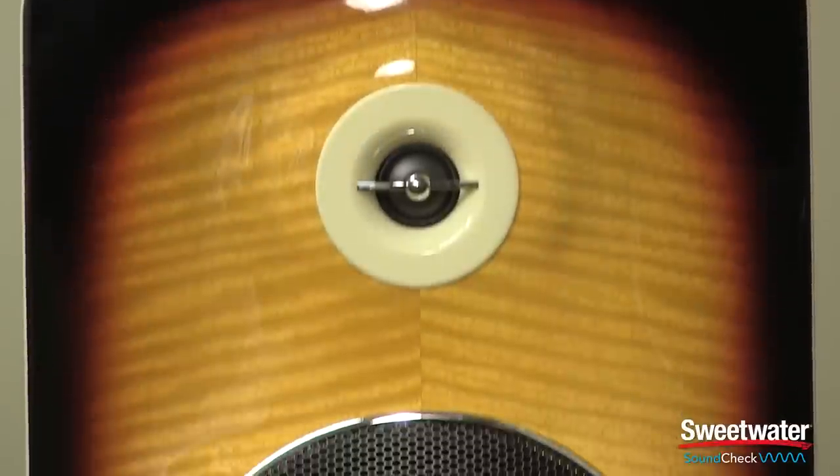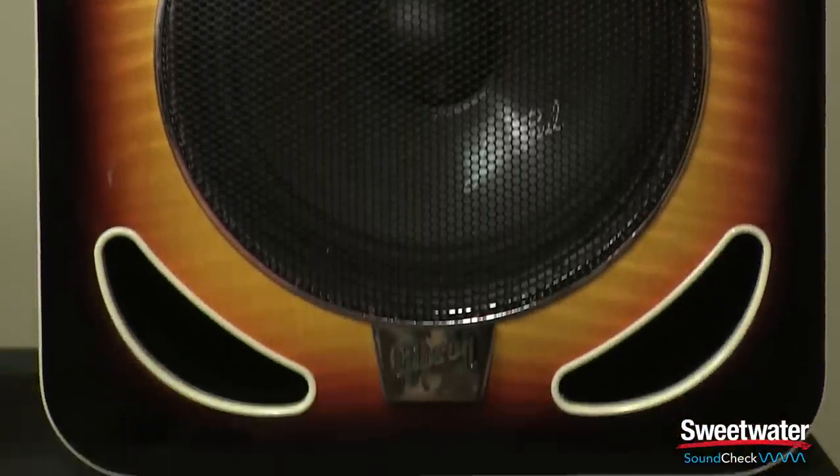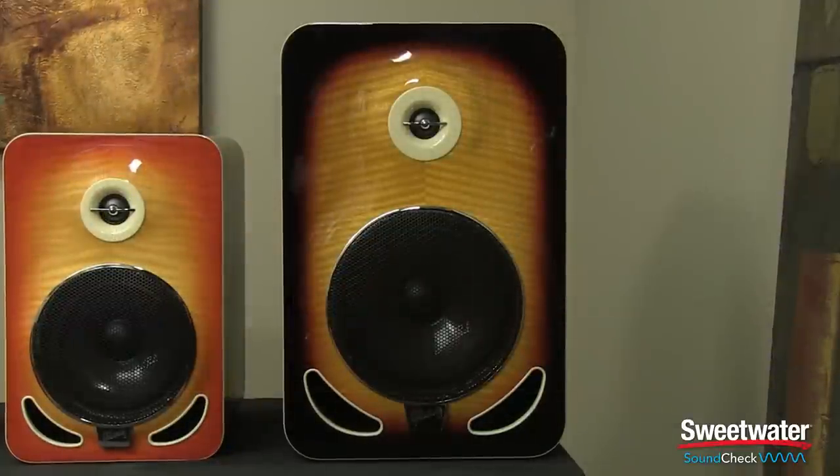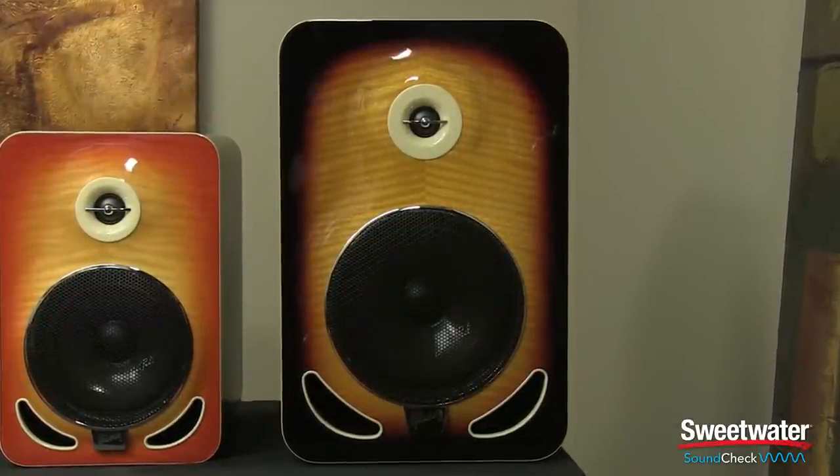The Les Paul 8 reference monitor will put out up to 247 total watts of power. Its frequency response is from 37 hertz up to 47 kilohertz, with a crossover frequency of 2.7 kilohertz and a maximum SPL of 118 dB.